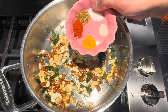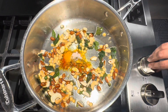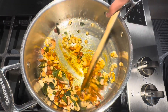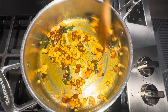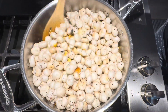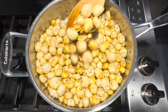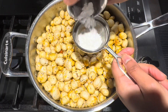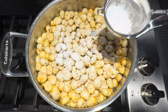Once everything is roasted well, add turmeric powder, red chili powder, garam masala, salt and black salt. I am going to switch off the stove — the pan will still be hot. Mix everything well. Now it's time to add the roasted makna and mix everything well. Then add powdered sugar through a sieve so that the sugar coats evenly to the makna.